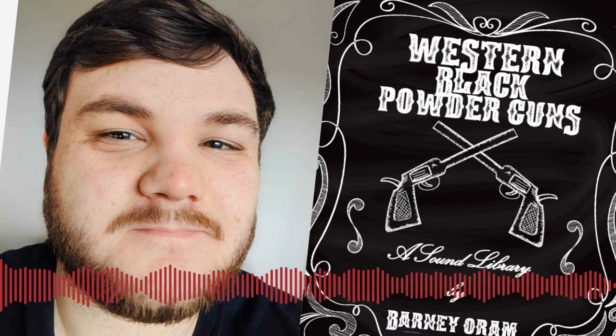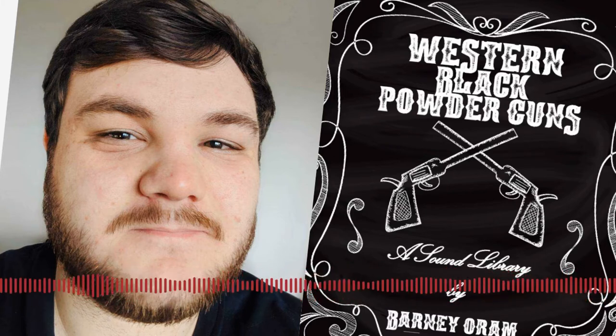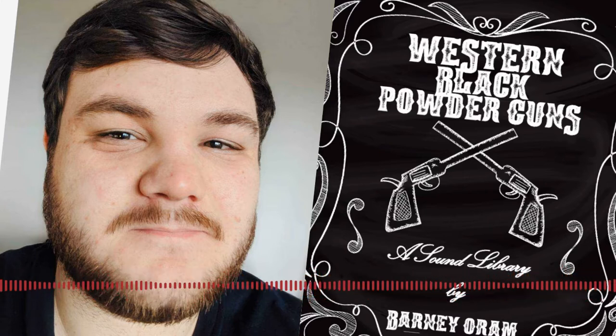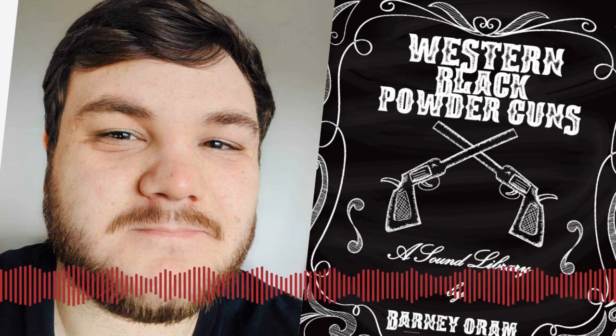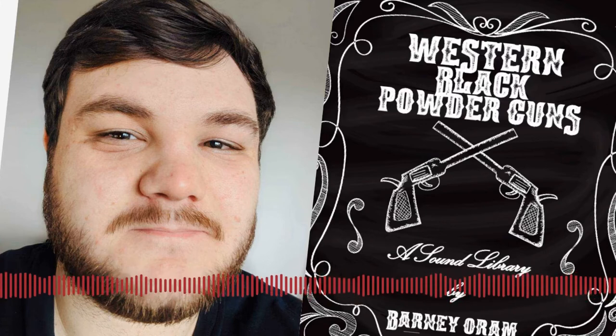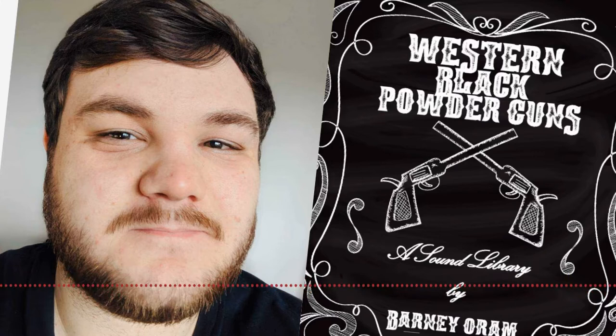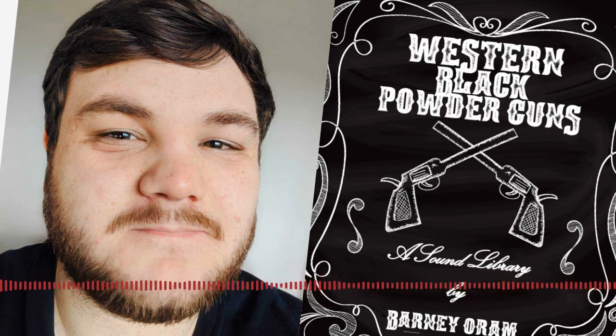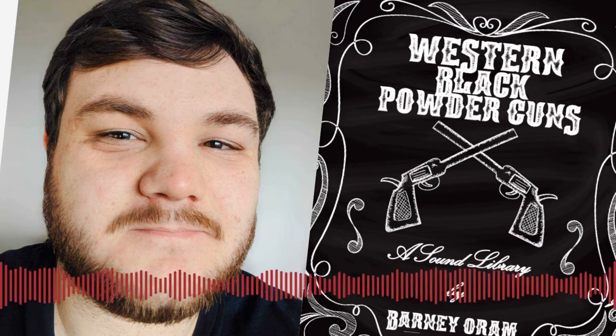So where did you first get the idea to do this library? A lot of libraries come about from seeing what isn't really available much on the market and trying to fill that need, and also what you have access to. I thought a library dedicated towards a Western sensibility in terms of guns would be quite a fun one to make. I managed to find a place just a few hours from me that had a selection of really nice 19th century style black powder flintlock guns.